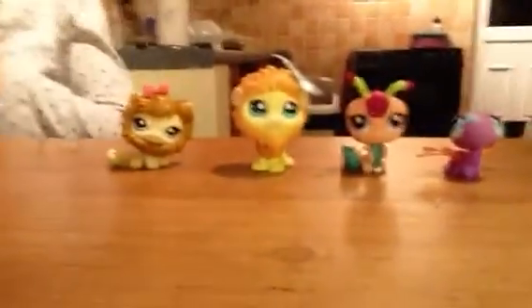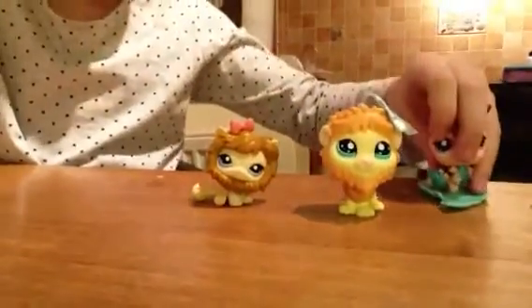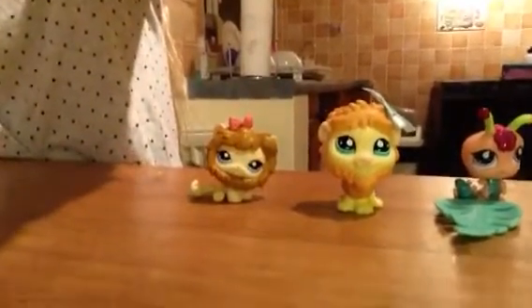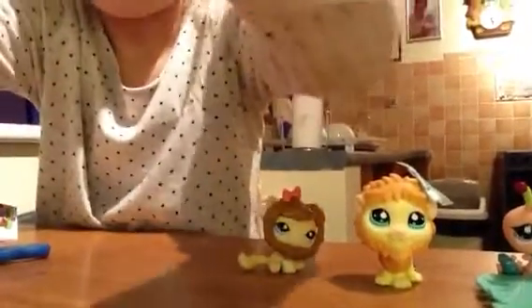Thanks for watching my LPS video, guys. I think this is the first LPS opening video I've done. Thank you guys for watching my Littlest Pet Shop opening video. Bye.